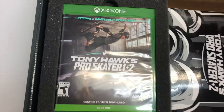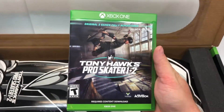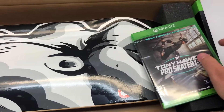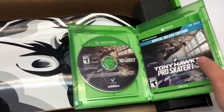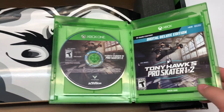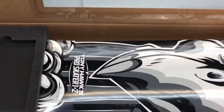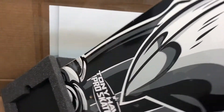Tony Hawk's Pro Skater 1 and 2 is actually one of my most nostalgic games. I grew up with the Nintendo 64 and sure enough I did play through Tony Hawk 1 and 2 and I was actually pretty good at it. So that's what the disc looks like itself and then the digital deluxe code which is on the back of that. So far I've gotten pretty decently far into the game and I'm really enjoying the ever-living crap out of it. It's a very nice nostalgic blast.